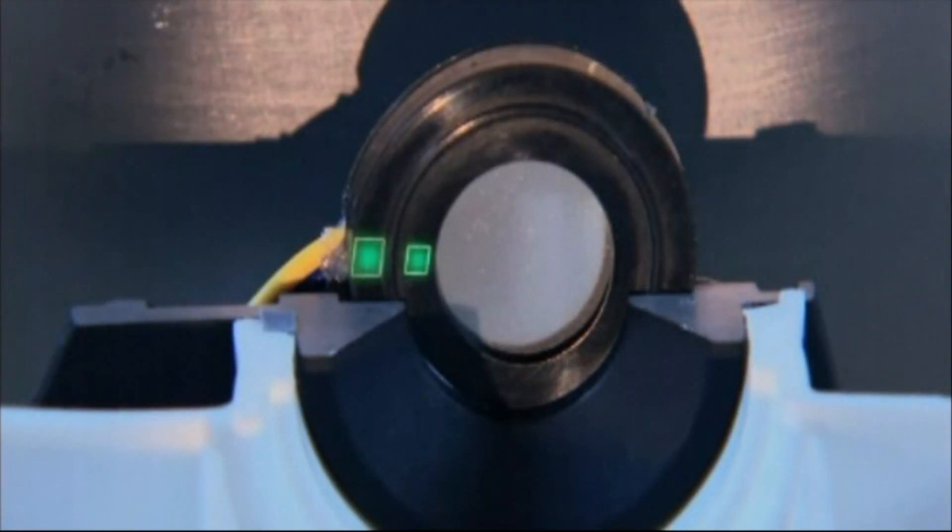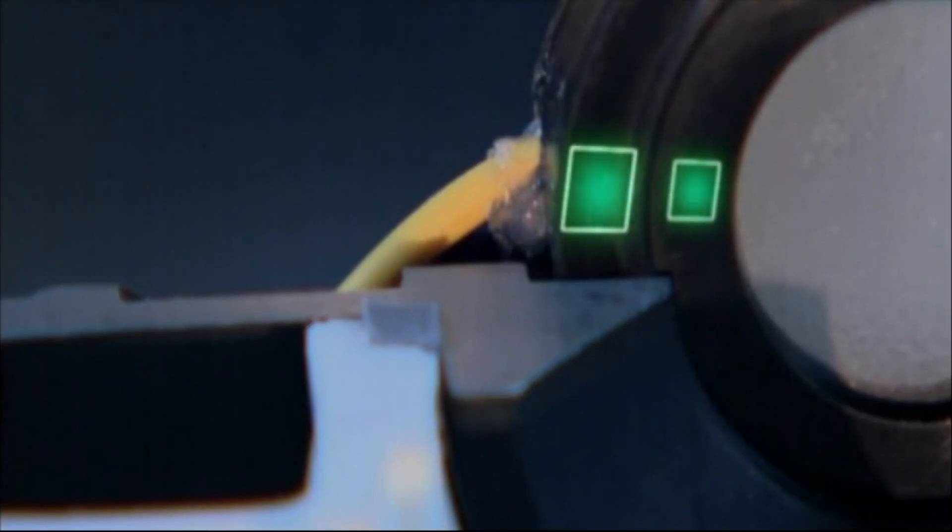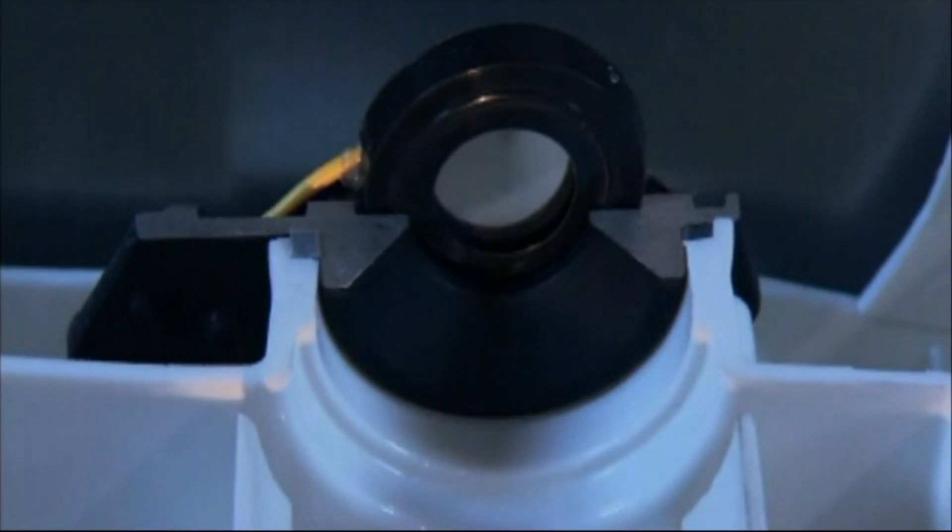Piezoelectric materials vibrate at a constant speed when they are jolted by an electric current. That's what these nickel electrodes are for — they deliver electric current to the disc. When the current hits the disc, it vibrates at an extremely high frequency, up to 2 million times a second.